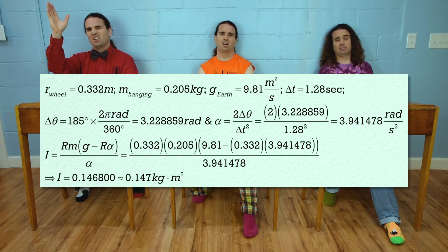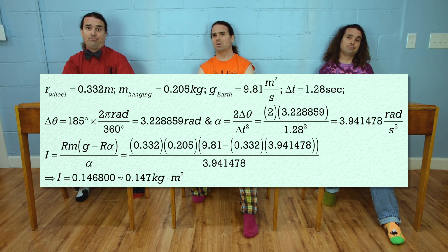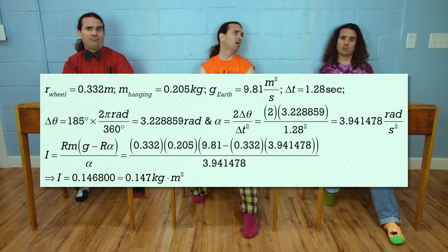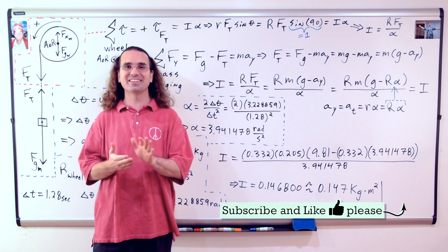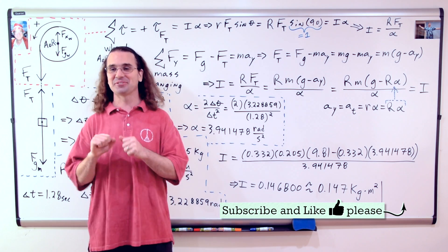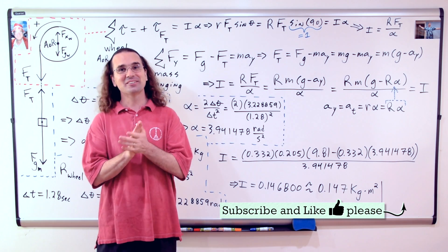Mr. P? Yes, Billy? I have no frame of reference to even have an iota of a clue as to whether 0.147 kilogram meters squared makes even a scintilla of sense for the rotational inertia of a bicycle wheel. I don't even know a modicum of rotational inertia to compare that to. Perhaps you could help us remedy this dearth of real rotational inertia information. Oh — there's the bell. We will have to address those issues next time. Thank you very much for learning with me today. I enjoyed learning with you.